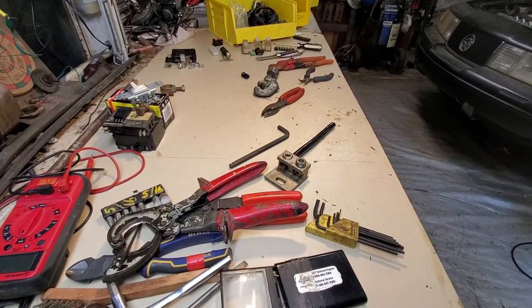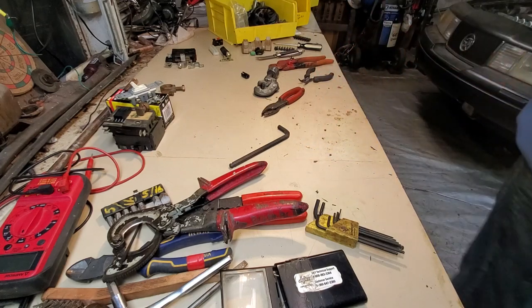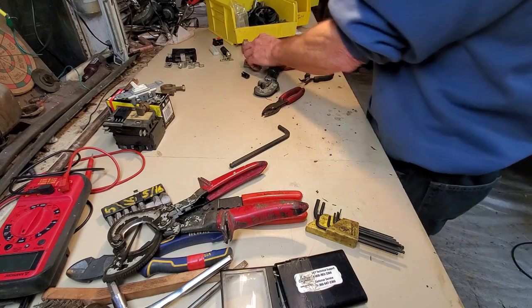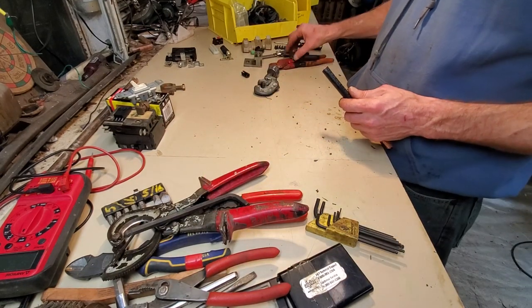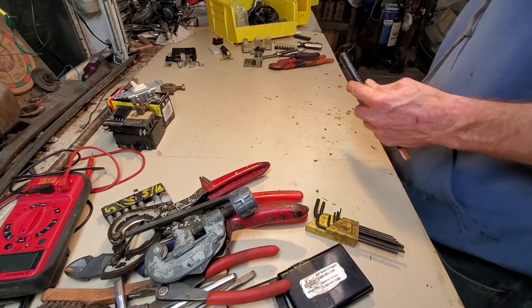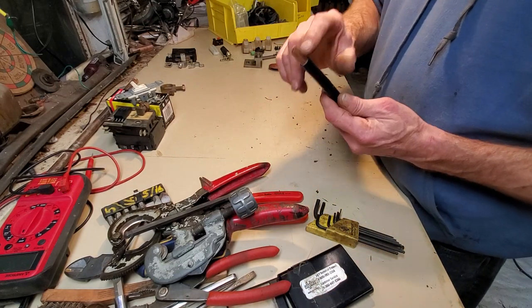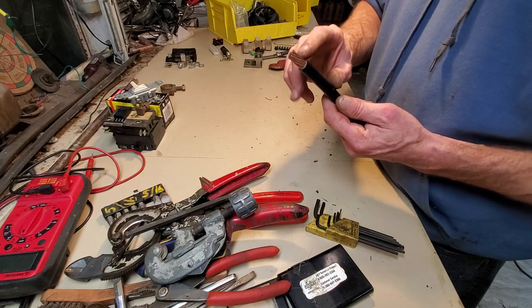I'll start off with big connections for bigger wiring — like in your home, what kind of connections would you have at your main panel board. That's one of the areas that really grinds my gears. The wiring coming into the main panel board — most likely you don't have copper, you have aluminum.